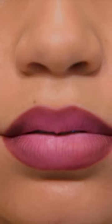And then in the center of the lip, it's lighter again. The perfect ombre will make your lips look larger.